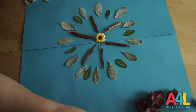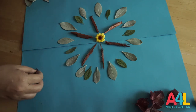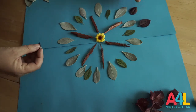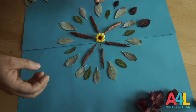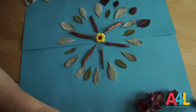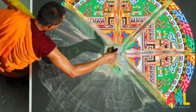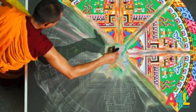The real mandalas, the ones that Buddhist monks make, are made with pigments — they are not made with found objects. They put together these pigments and build the mandalas. And when they finish, they blow it away because they want to emphasize the idea of ephemeral.